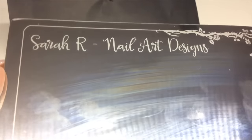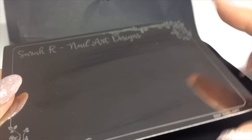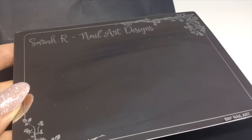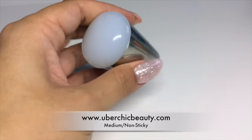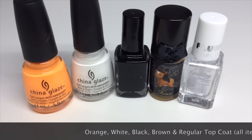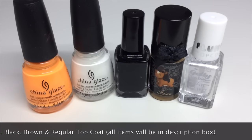I also received this personalized plate, which is great for decanting polishes or gel polishes if you want to do nail art — and it cleans really easily. The stamper I'm using is from Uber Chic, their medium non-sticky. You'll also be needing some polishes to color Olaf in: specifically an orange, a white, a black, a brown, and a regular top coat. I'll put all the items in the description box.